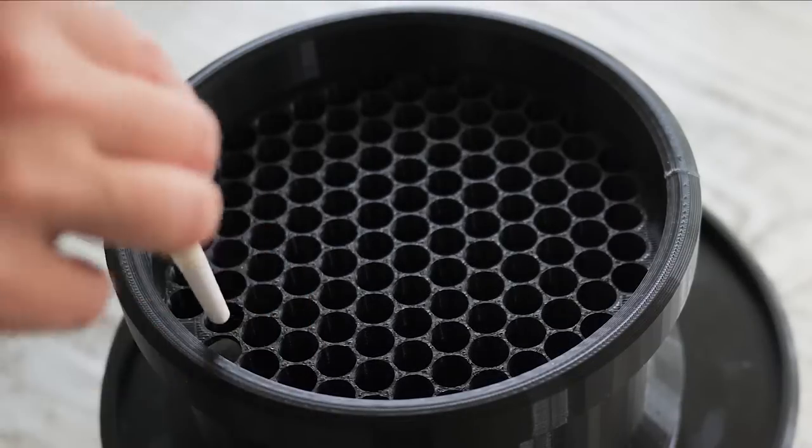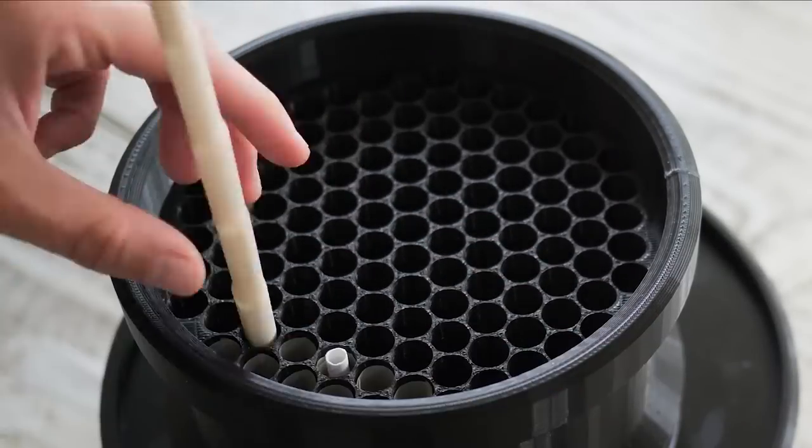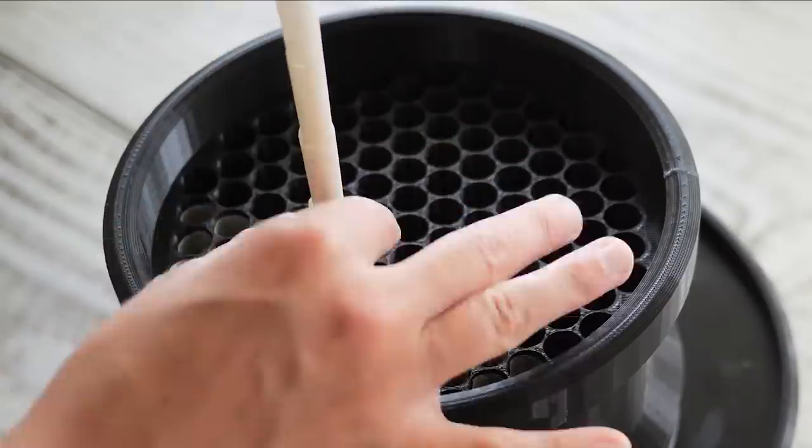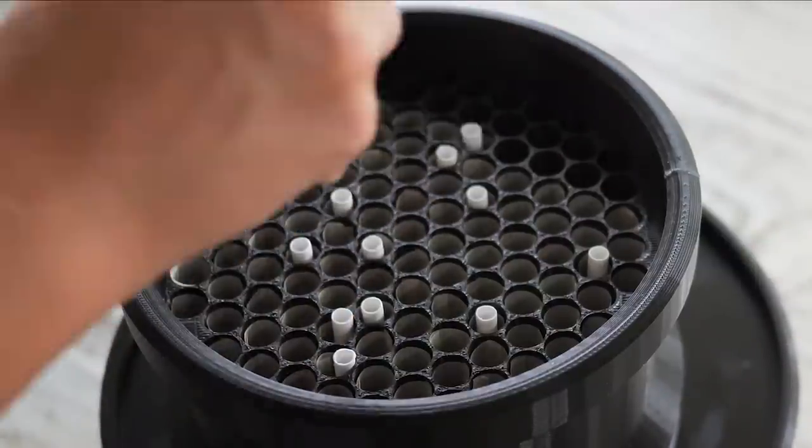Fill the holes of your cartridge with your cones. Please verify the fitment and compatibility of your cones before you buy to ensure that you get the right size cartridge.